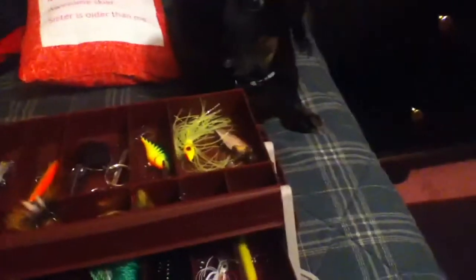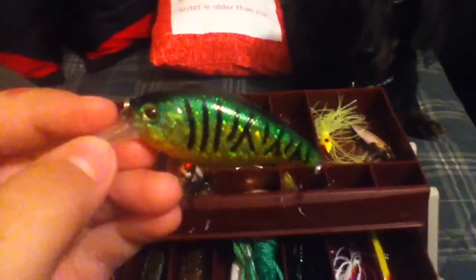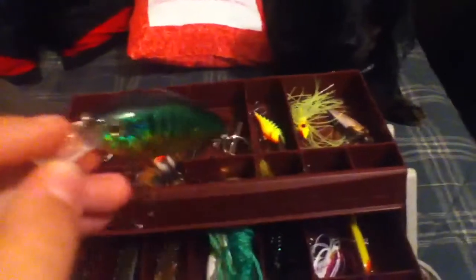Alright, this is my fishing tackle. I have this — I don't know what it is — hold on. It's the Rapala Original. It's a sinking... Rapala Original floater in orange.